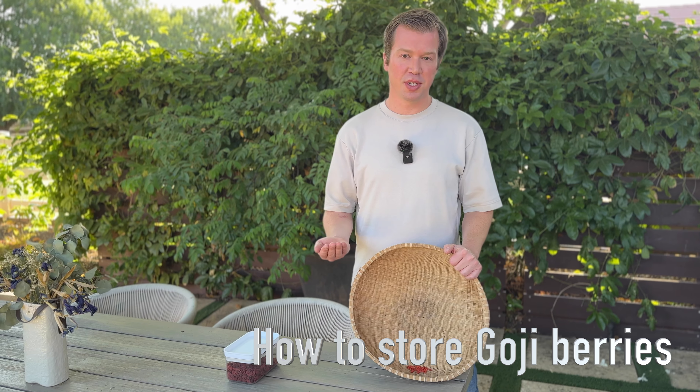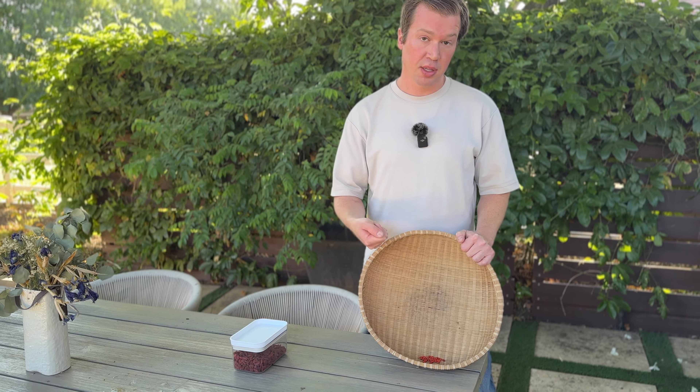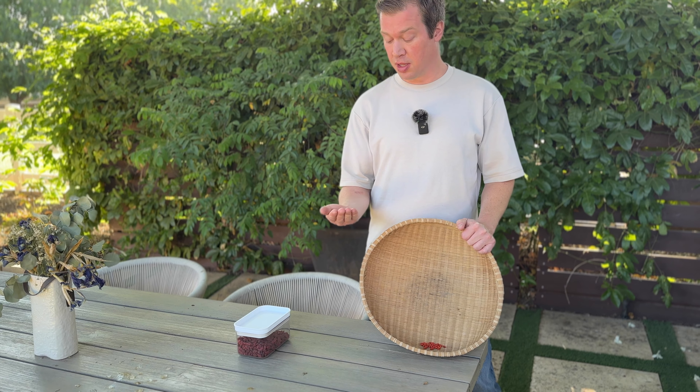Before we use goji berries in teas or soups, we dry them out — that's how we store them. We usually put them in a basket like this in the shade outside for two to three days and then they'll be dry.